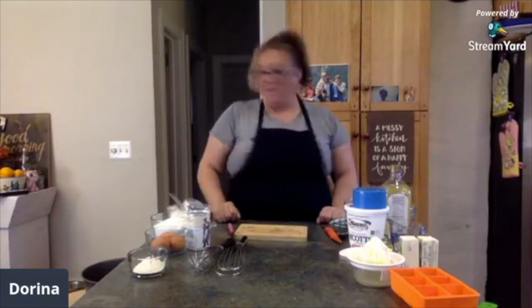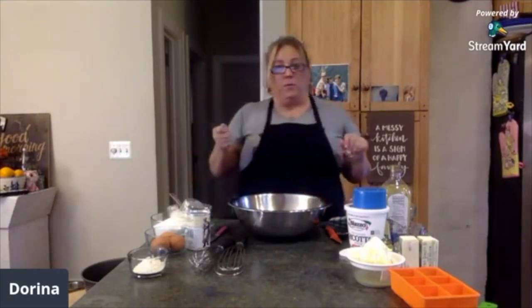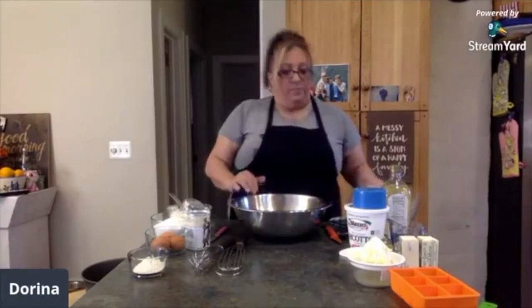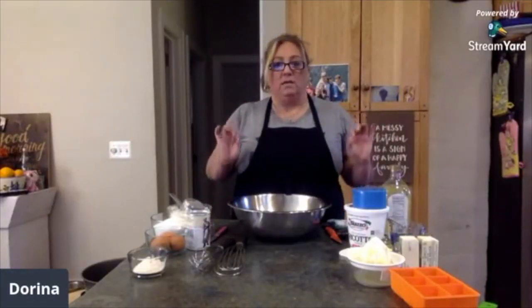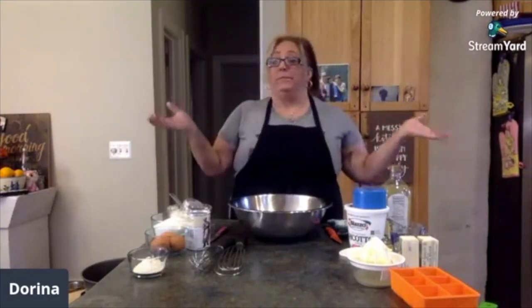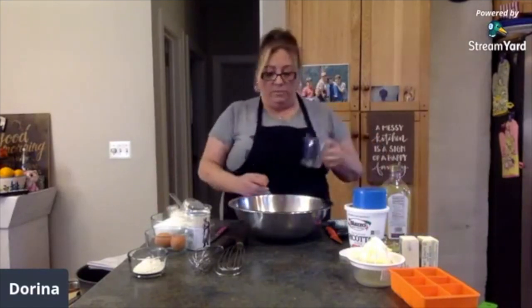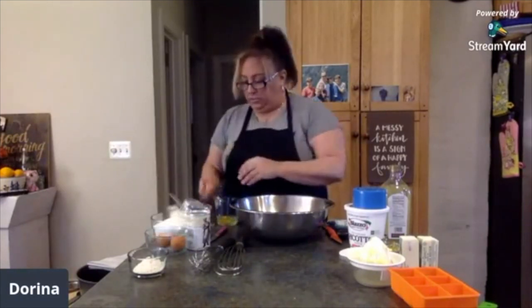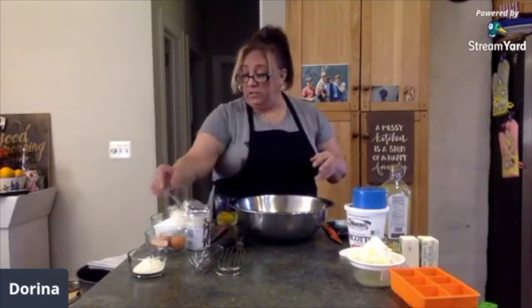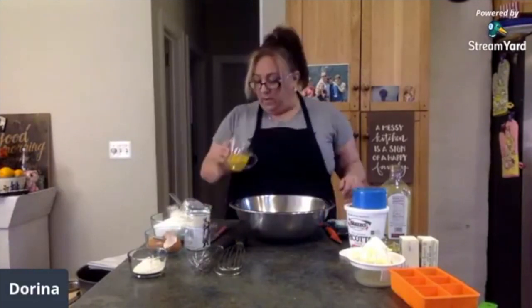We are going to make a cake. I like making things where you don't need the mixer — I love my big mixer, but sometimes you just want to whip something up quick. And this is quick and easy. This is an Italian ricotta lemon cake. I always put a little less sugar than any recipe calls for — I've modified this recipe to be my own.